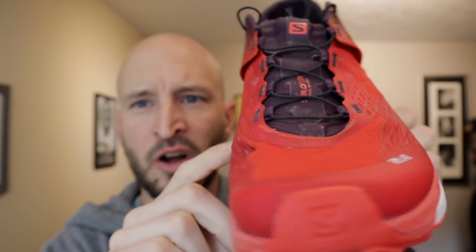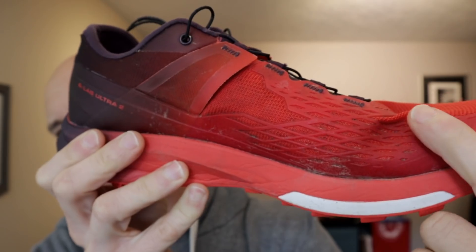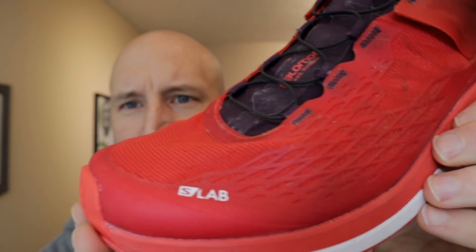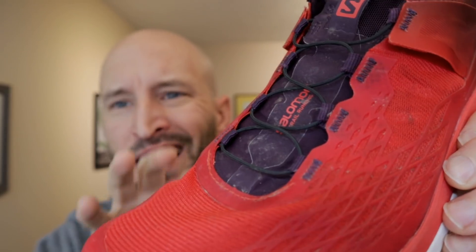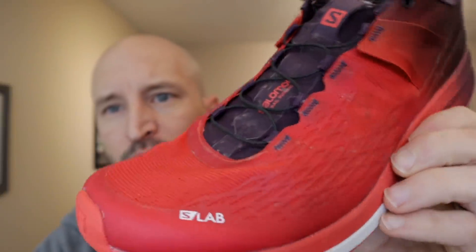Along the sides is what's known as the skin guard — this TPU-injected mesh. You'll see a spider-webby kind of look on the shoe along both the medial and lateral sides. This is meant for reinforcement in high-abrasion areas instead of just straight mesh. It also adds support to your foot, so when you're moving laterally you don't feel like you're blowing out of the side, which can happen with all-mesh shoes.